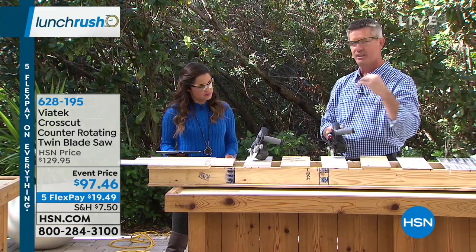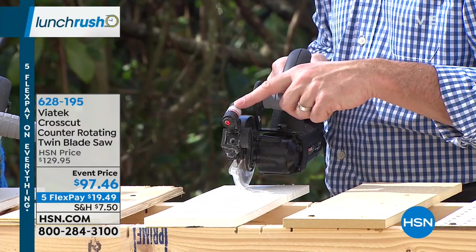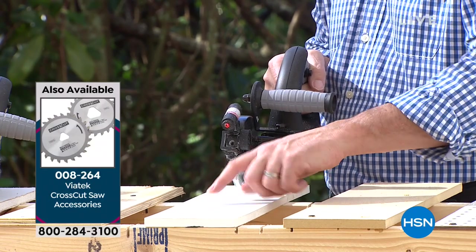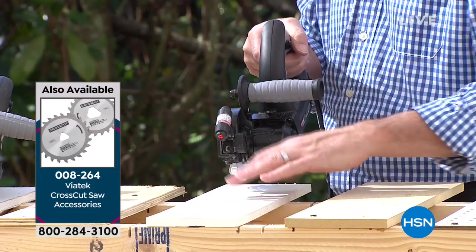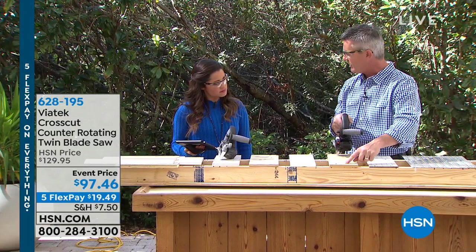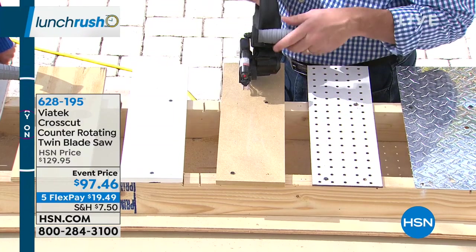I want to show you some of the other things that come with it. You can get the extra blades and also that laser guide. Now the laser's gonna be tough to see — we're in sunlight. But you can add that laser, and it's gonna really help you if you're doing flooring and want to maintain a straight cut. It's only $22.46 right now for the laser guide on FlexPay. You can adjust it so it's exactly where you want it to go. For many of us, we do our pencil line — measure twice, cut once — and then you have the laser guide to put right on your pencil mark so you can stay straight.